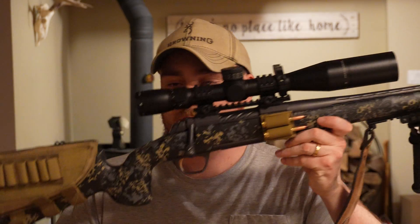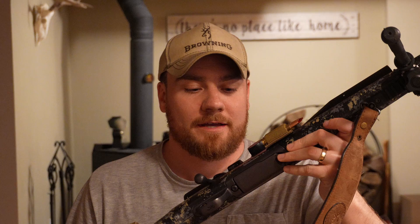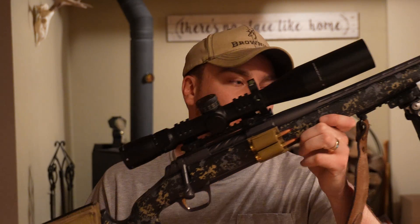Hello everybody, back again after that range day with the 6.8 Western. I was out here that cold day with my Browning X-Bolt Pro with the Macmillan carbon fiber stock.